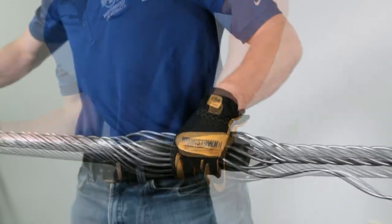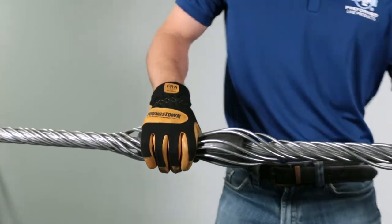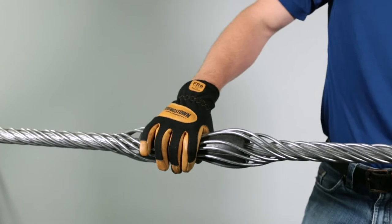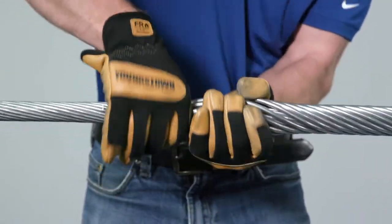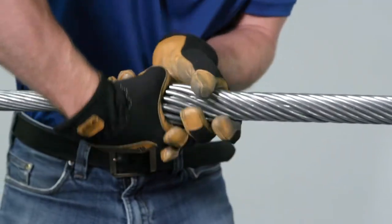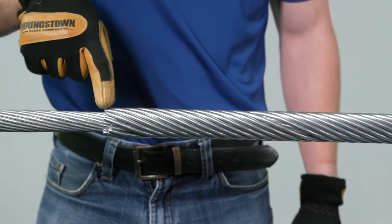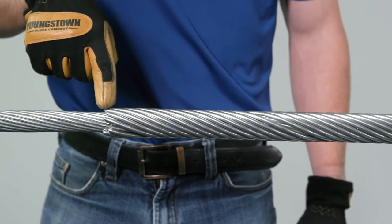Each AGS rod may be applied completely or partially. Make sure all rods are snapped into place. Note: check to make sure that all rod ends are within two inches of each other. Remove and reapply any rods that exceed this limit.